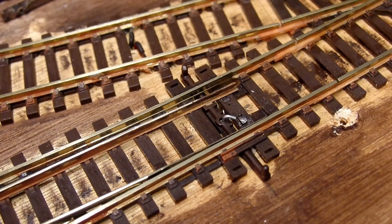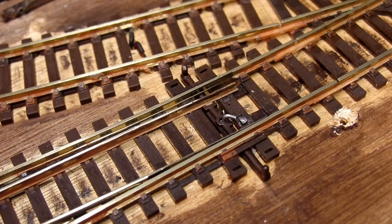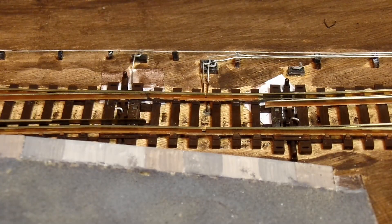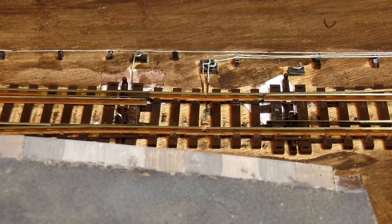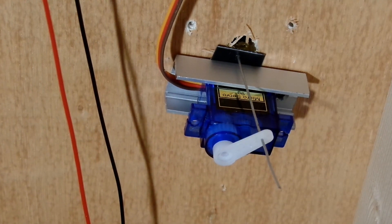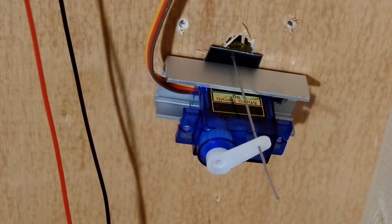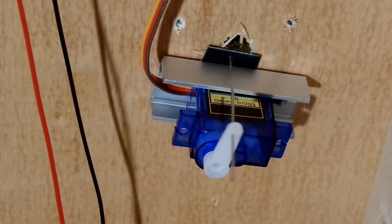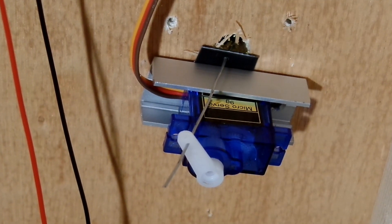The other development to share with you is that I've motorised my points as well, again using those little servos and the same Arduino servo controller board. This was fiddly, so apologies that I didn't get any footage of this at the time. I had already drilled 10mm holes in the board before I laid the track in anticipation of this. The servos are mounted in those aluminium U channel sections again, this time screwed to the board so that they can clamp in place these little bits of plasticard which have a hole in them. That acts as an adjustable pivot point so that I can fine tune the position of the wire that moves the point blades.